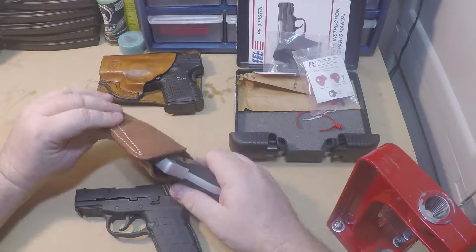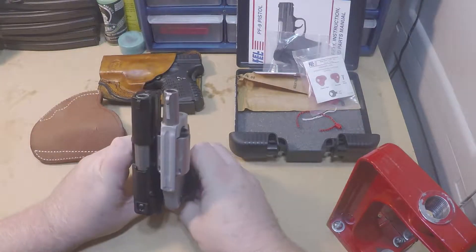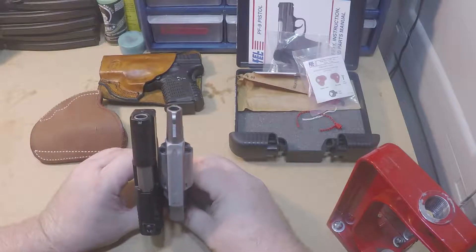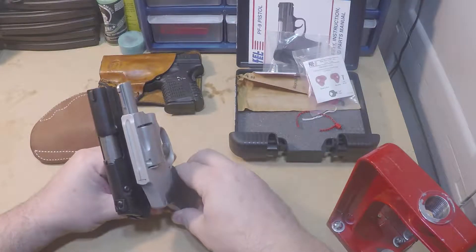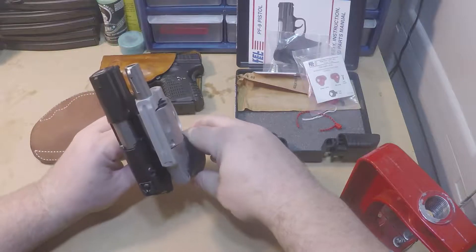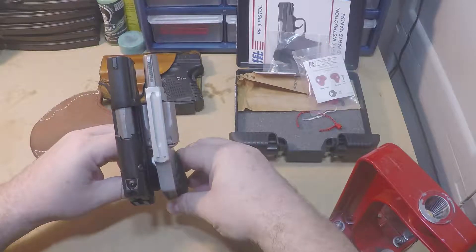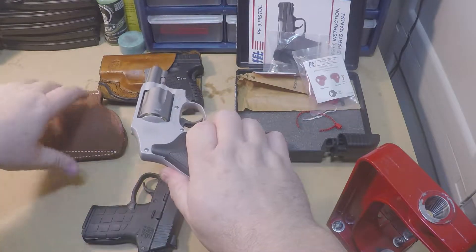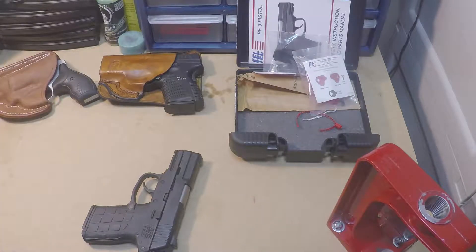Smith and Wesson 642 — this is loaded so we're not going to do a whole lot with this. If you look at the dimensions here, butting the grips up, the PF9 is actually shorter. Moving the grips back to where the barrel is even, you can see the back of the slide is roughly as long as the 642 from the muzzle to the back of the grip. So it's very comparable, although the PF9 is much slimmer than the 642 — fantastic guns, by the way, if you don't have one.